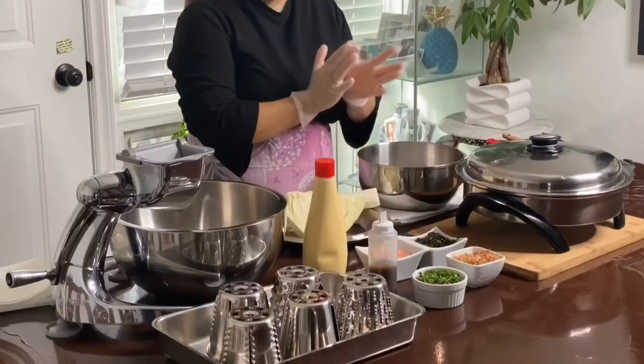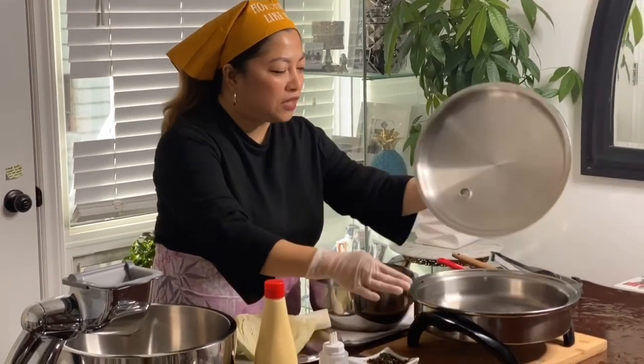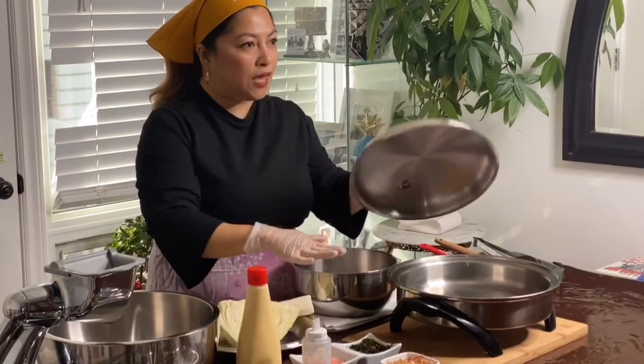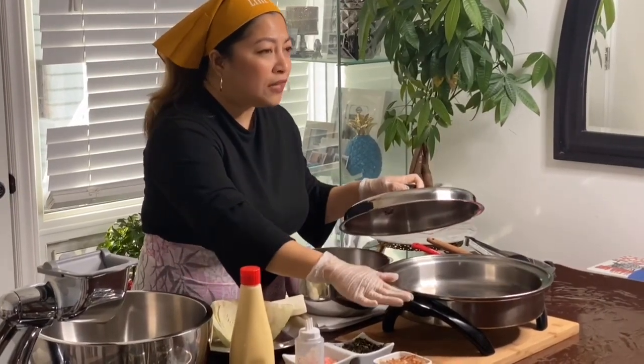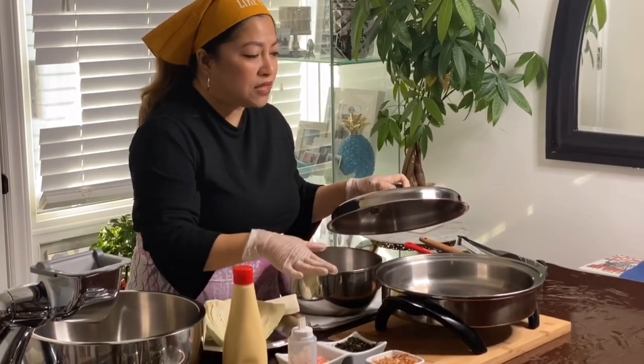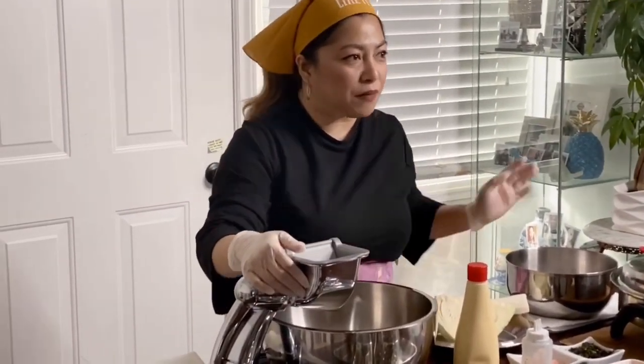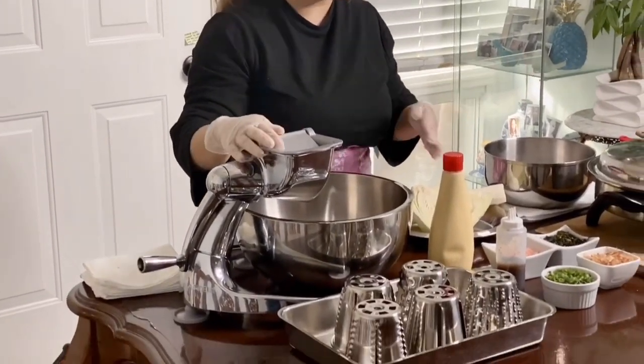Dashi soup base is a fish soup base. This is our homemade Okonomiyaki sauce. For cooking, I'll be using the Saladmaster oil pork skillet. This one is pretty amazing because you can use it as your oven — you can bake, fry, roast, or stew in it. It's really amazing, very healthy. I'm also going to use our Saladmaster salad machine food processor.